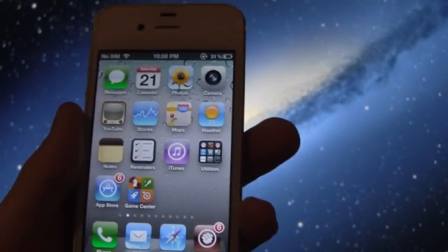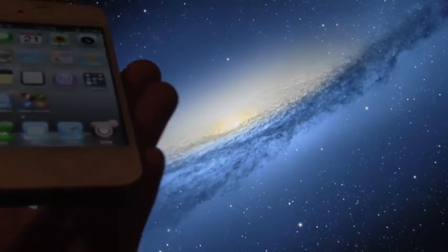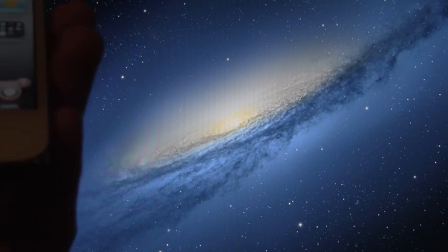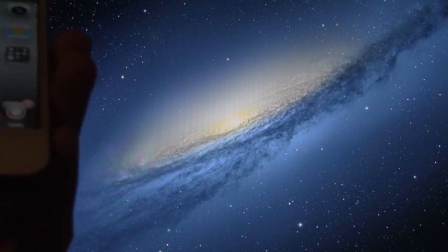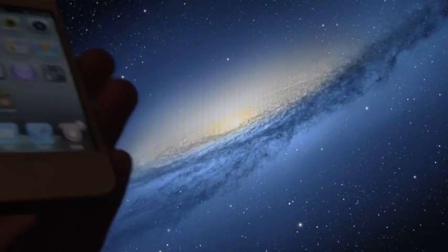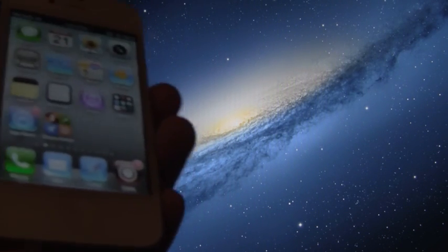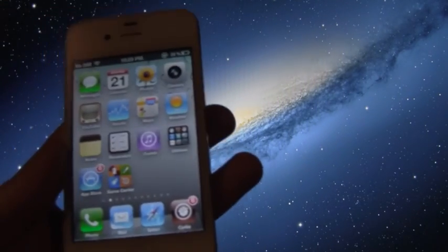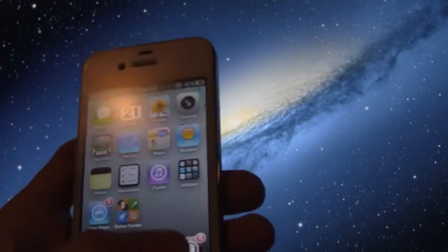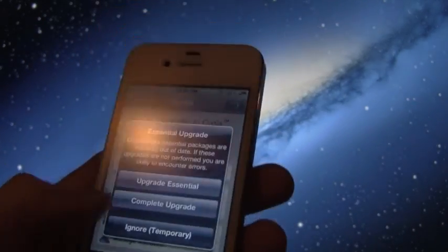Once you are jailbroken on your iPhone — and if you aren't jailbroken right now, be sure to check out one of the jailbreak videos down below in the more info, or the post I have listed there which details all the steps. Once you are jailbroken, come back to this video and proceed with this tutorial. Open up Cydia and wait for it to load.